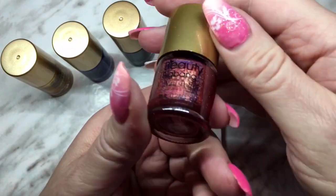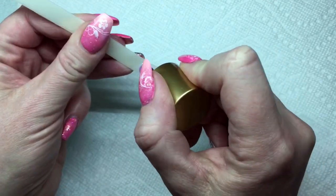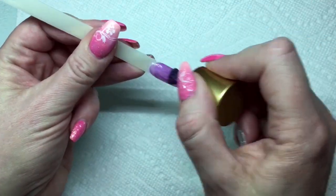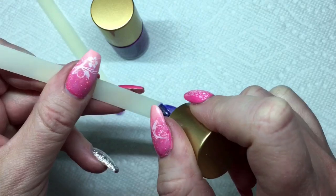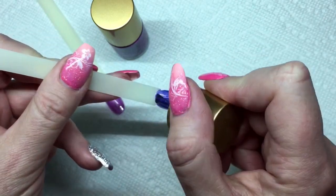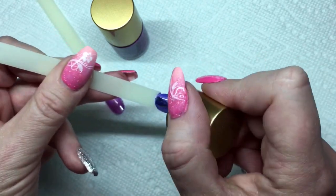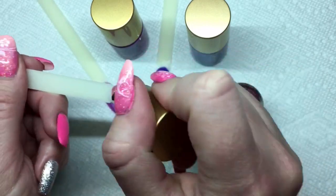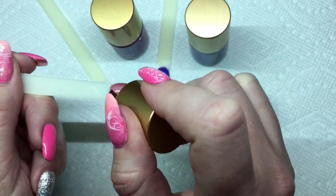So we're going to put these three holo polishes on swatch sticks and I'll show you what they look like, then we're going to stamp on them. I'm starting with the purple holo polish — I'll do one coat, let it dry, and then do a second coat. I'm a nail tech that does gel or acrylic normally, but I would use this on my toes. I really like the holo polish — it actually looks holo, not just clear. I'll also do one coat of the blue and then the red, and by the time I'm done, the first ones should be ready for a second coat.